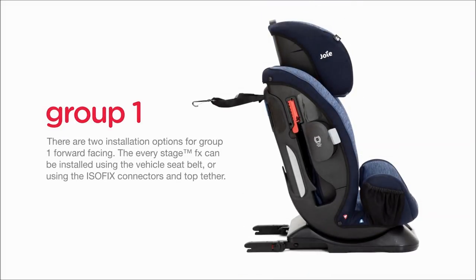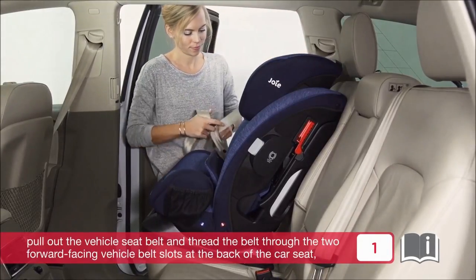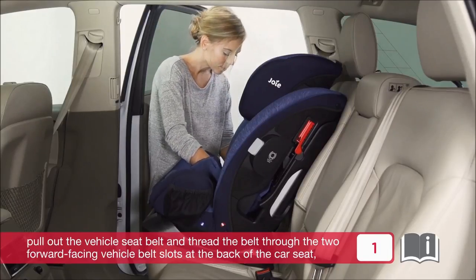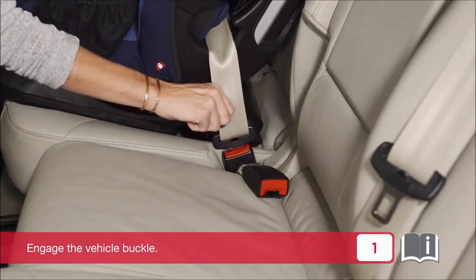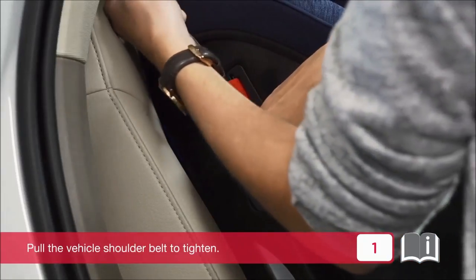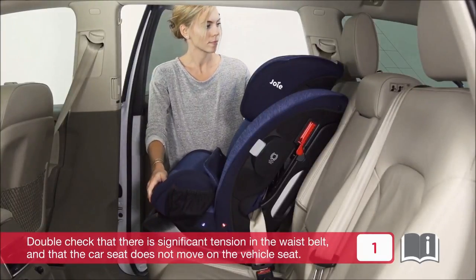There are two installation options for Group 1 forward facing. The EveryStage FX can be installed using the vehicle seat belt or using the ISOFIX connectors and top tether. To install using the vehicle seat belt, pull out the vehicle seat belt and thread the belt through the two forward facing vehicle belt slots at the back of the car seat, ensuring there are no twists. Engage the vehicle buckle. Open the locking clip and insert the vehicle seat belt through it. Pull the vehicle shoulder belt to tighten. Double check that there is significant tension in the waist belt and that the car seat does not move on the vehicle seat.